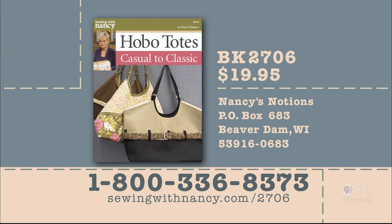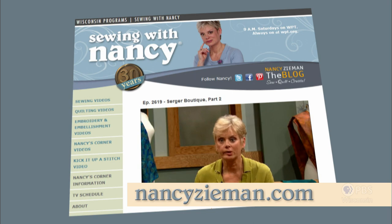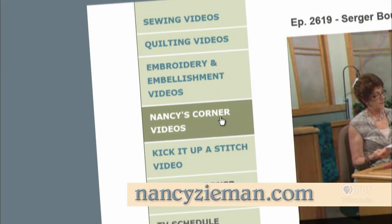Nancy has designed templates and written a book that can be used to create the totes featured in this program. The templates are $19.95 plus shipping and handling, and the book is included free with purchase. To order, call 800-336-8373 or visit sewingwithnancy.com/2706. Order item number BK2706, Hobo Totes Casual to Classic templates and free book. Visit Nancy's website at nancyzieman.com to see additional episodes, Nancy's blog, and more.